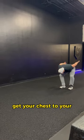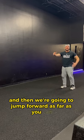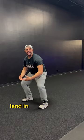Get your chest to your knees, just like this. You're going to load up — chest to your knees, get your butt back — and then we're going to jump forward as far as you can. Chest to your knees, use your arms, land softly, drive your knees out, land in an athletic position.